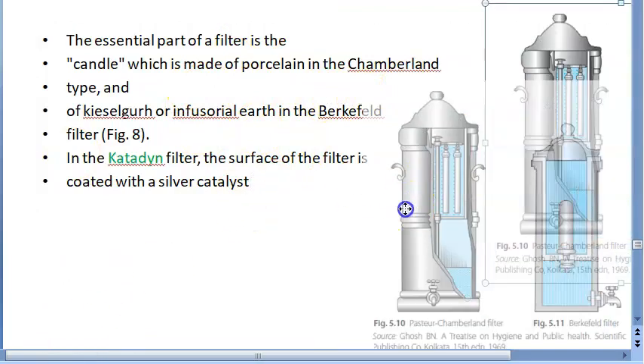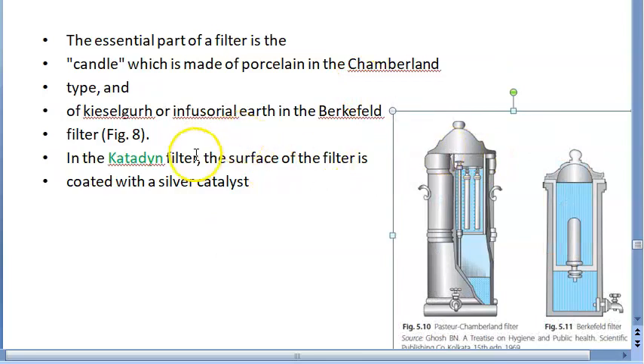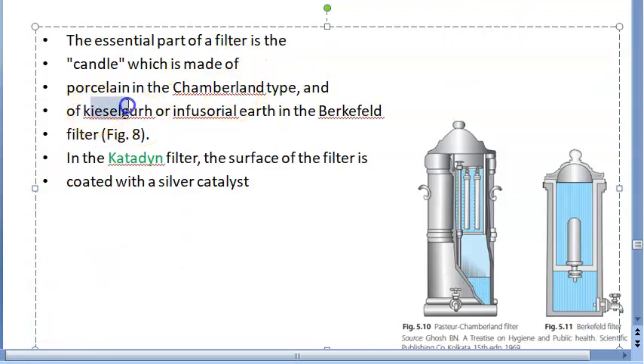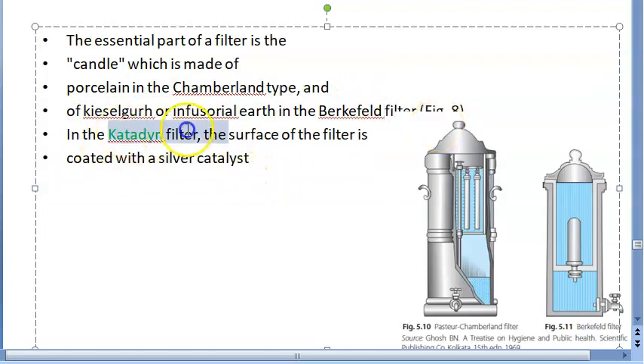When bacteria come in contact with the filter candle they get killed, especially with the silver surface on the Catadine filter — because of the oligodynamic action of the silver ions. So remember: candles are made of porcelain in Chamberland, kieselguhr or infusorial earth in Berkefeld, and silver catalyst coating in Catadine.